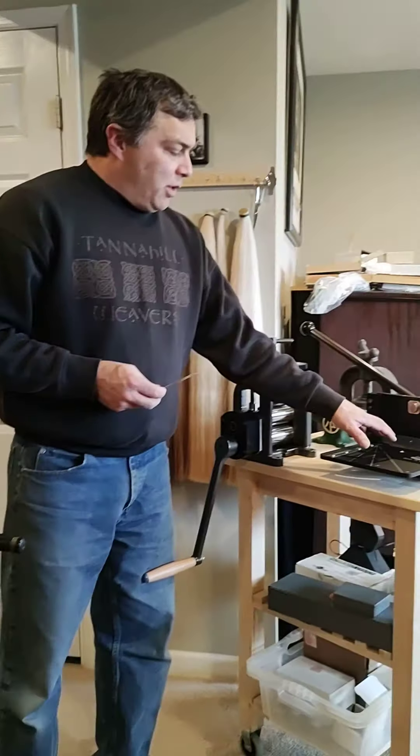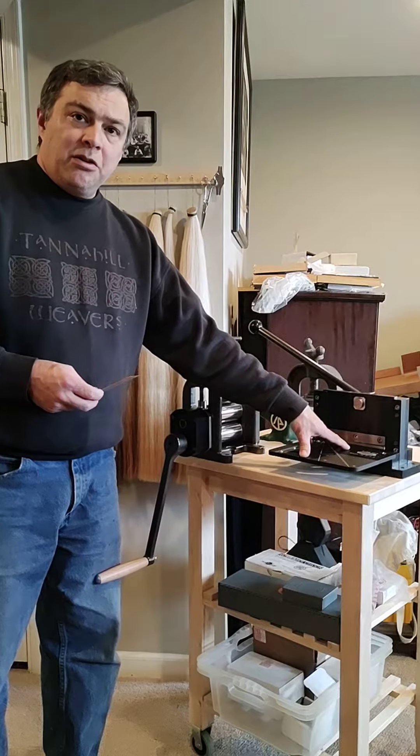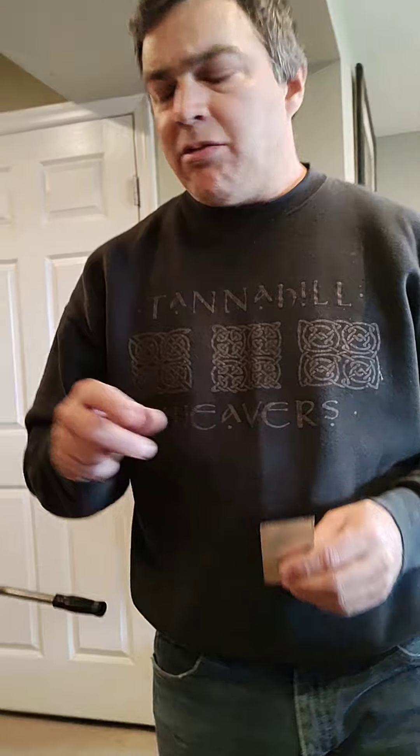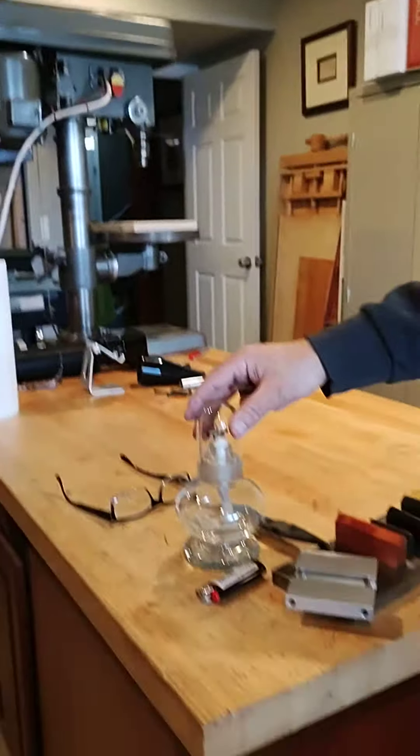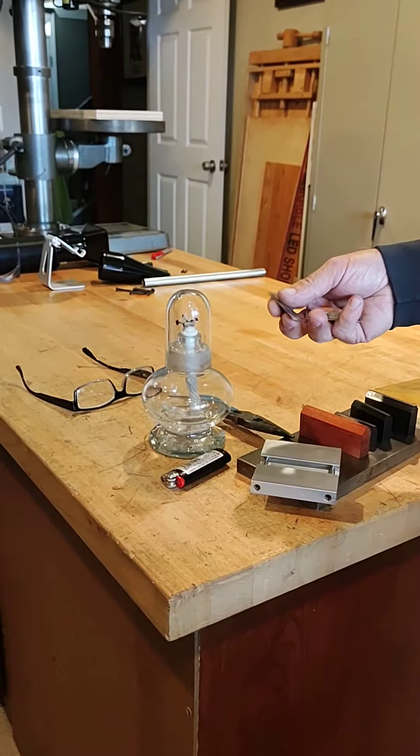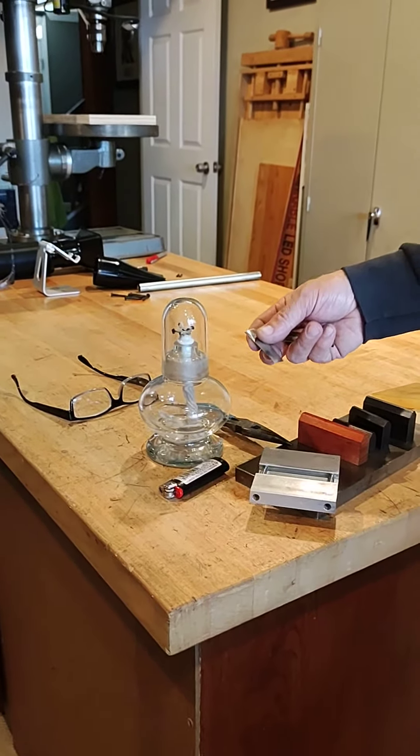Then I will use this bench shear to trim it up to the size that I need. Before I press it into shape, however, the first thing I'll do is heat it up over an alcohol flame to take the hardness out of it that was put in when I rolled it.